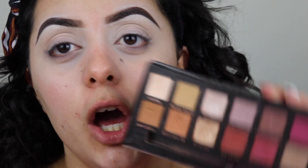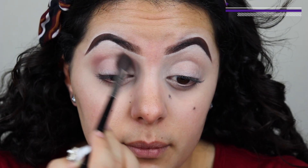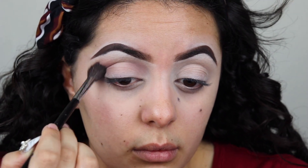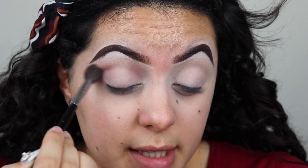I'm gonna start off with my eyes, and I'm gonna start by doing a transition. Since I am planning on doing a halo eye, I'm gonna go in with the shade Buon Fresco — that mauve-purple shade in the Modern Renaissance palette by Anastasia — and I'm gonna put this on my inner corner and also on my outer corner, leaving the middle empty. I'm just building up this color to the intensity that I desire.